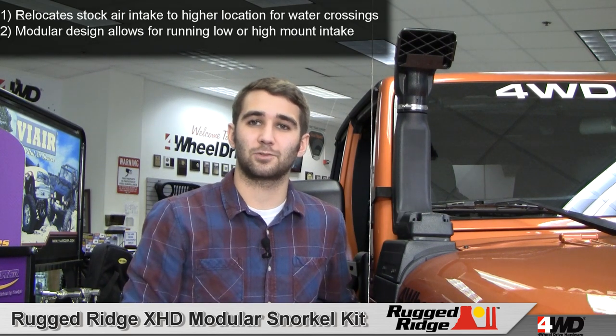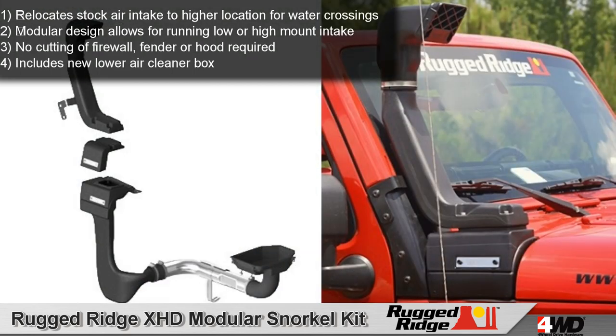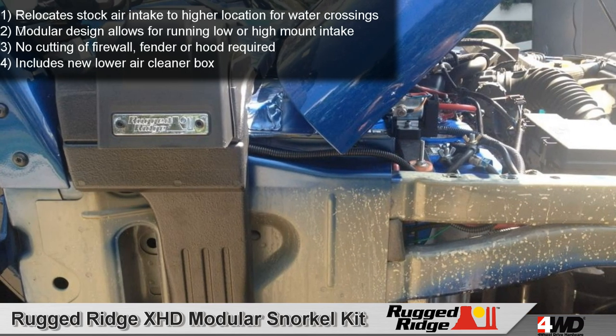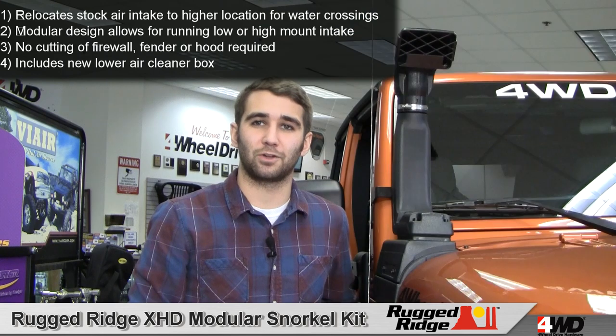Unlike other snorkel kits, this kit doesn't require cutting of the firewall, fender, or hood. It includes a new lower air cleaner box to install in place of your factory unit. You can count on a smooth installation and an OEM look under the hood.